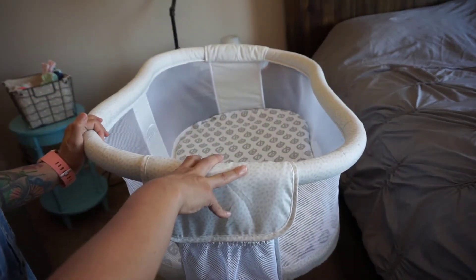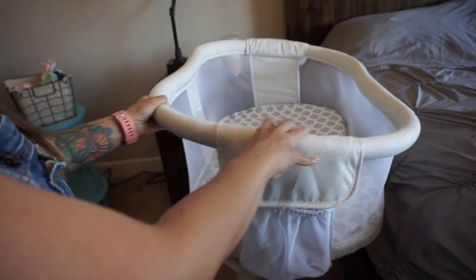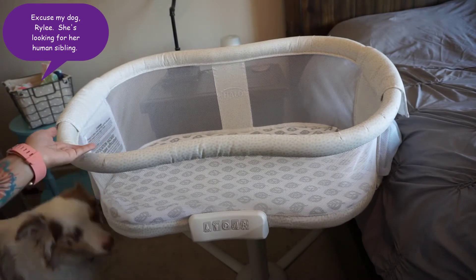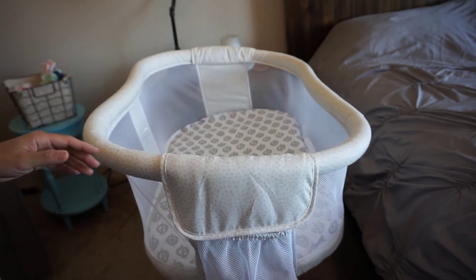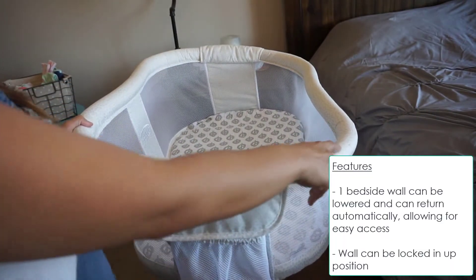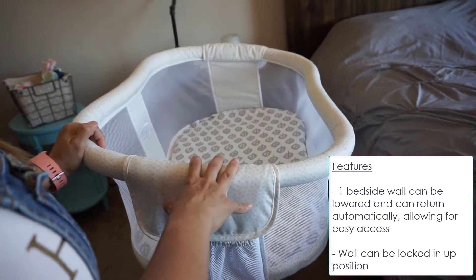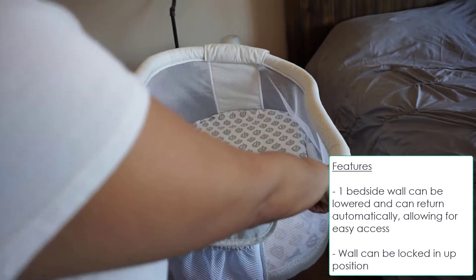This is in my husband and my bedroom as a bedside sleeper. I just swivel it in a little bit so it's up against our bed, and then I can swivel it out and rotate it to adjust it when we get up in the middle of the night to change her. You'll notice that one wall is actually taller than the other wall closest to our bed — that's because this closer wall actually moves down, which allows me to get my little one during the night if I want to breastfeed her, hold her, or comfort her.